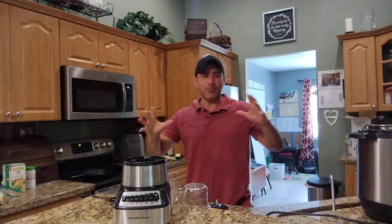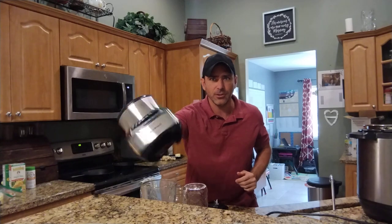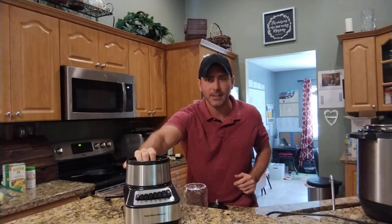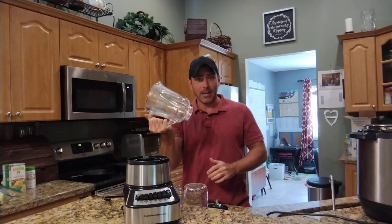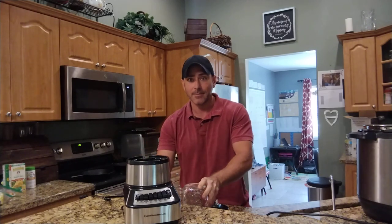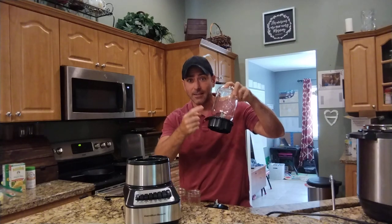If you don't get one of those fancy blenders like the Ninja blenders with special blades that stack up, and you just get yourself a traditional old cheap blender that's like 30 bucks — a lot of them, not all of them, but a lot of them, the threading on them fits a mason jar. So you can screw a mason jar right on there.